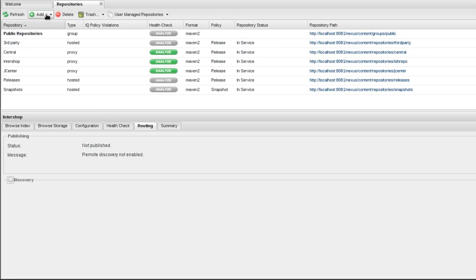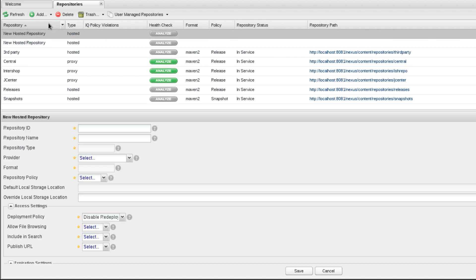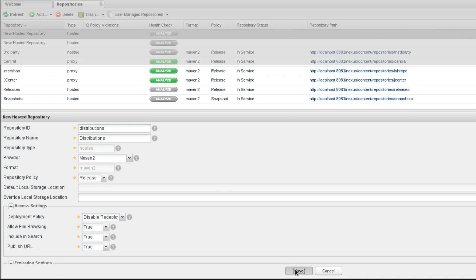The next step is to create all needed hosted repositories. The releases and snapshots repositories already exist. Therefore, we only need to create the Distributions repository.